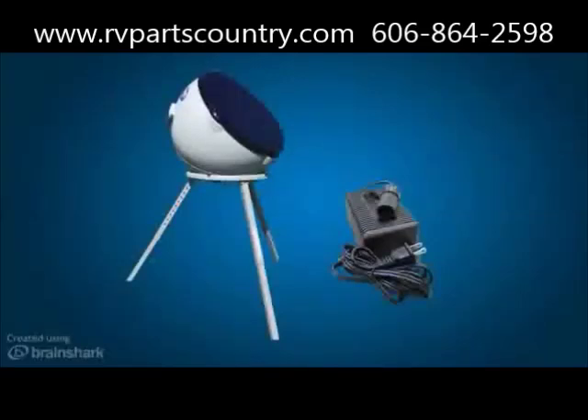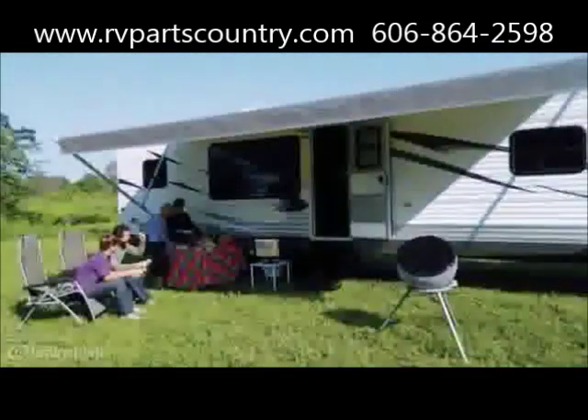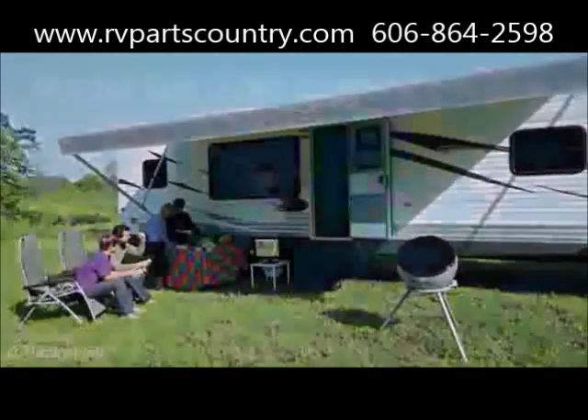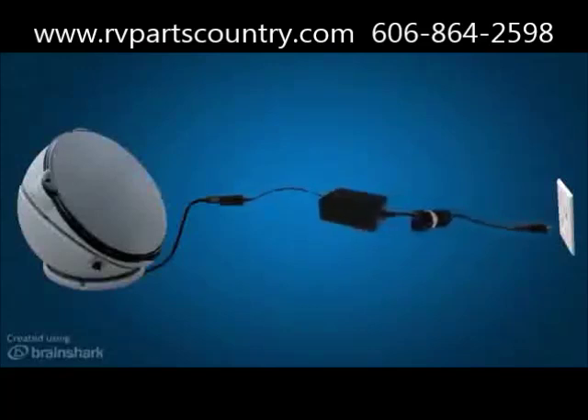Various accessories are available for the Carryout Answer Antenna. Model T1518 tripod has adjustable height and leveling settings and an anchor loop to secure the assembly. This popular accessory quickly disassembles for compact storage. If you do not have access to a 12-volt power source, model GM-1200 power converter enables you to hook up to a 110-volt power source when a 12-volt power source is unavailable.